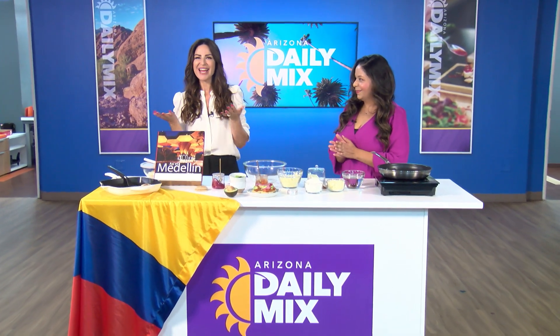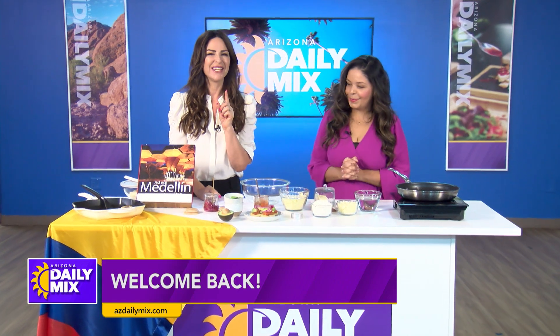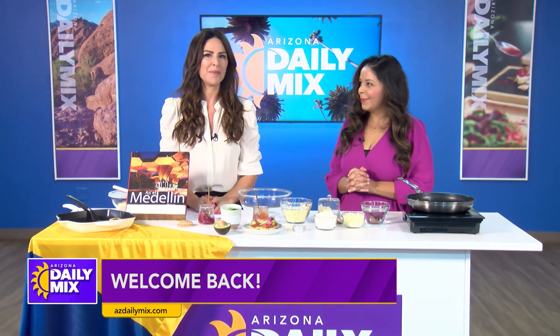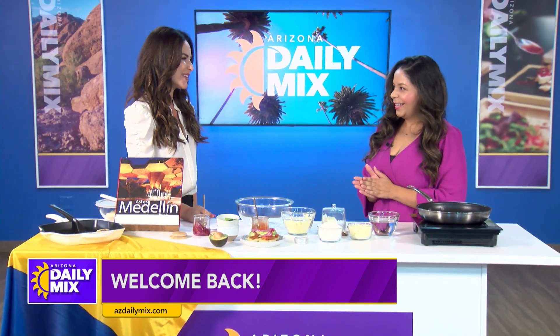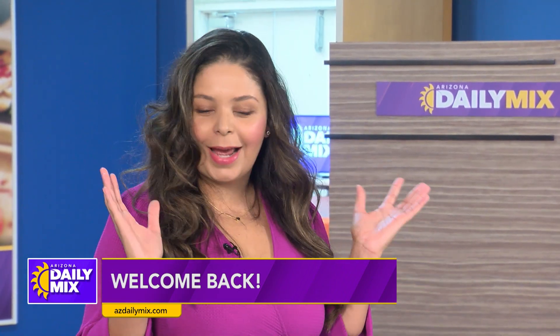Hey, what's for breakfast this morning? Isabel from Tasty AZ has an idea that you've probably never heard of, but she says it might become your new go-to. Welcome! Thank you for having me — today we are going to make Colombian arepas.